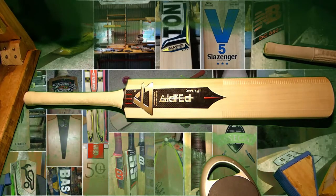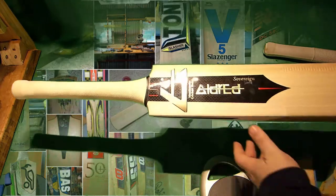Hi everyone. What I've got for you today is another Aldred — this is a Gold Sovereign. I've done a Silver Sovereign before, and the Gold Sovereign has different stickers.